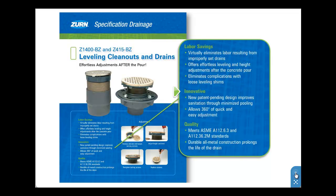As the trusted leader in drainage solutions, ZERN produces the highest quality drains in the industry. The proven Z415 and Z1400 are no exception. Adding the BZ feature to these reliable products enables contractors to confidently tackle challenging installations with success.